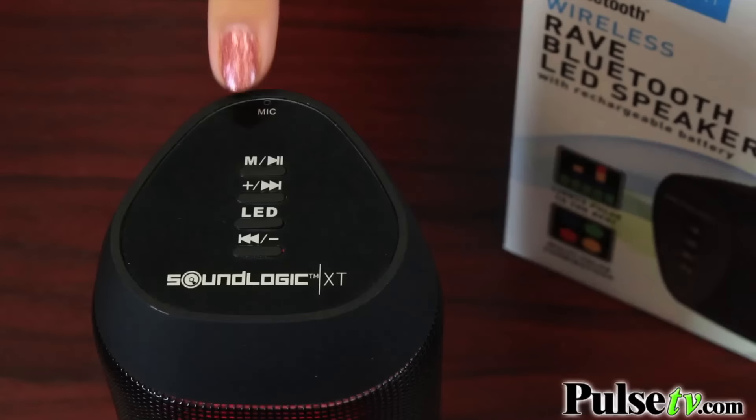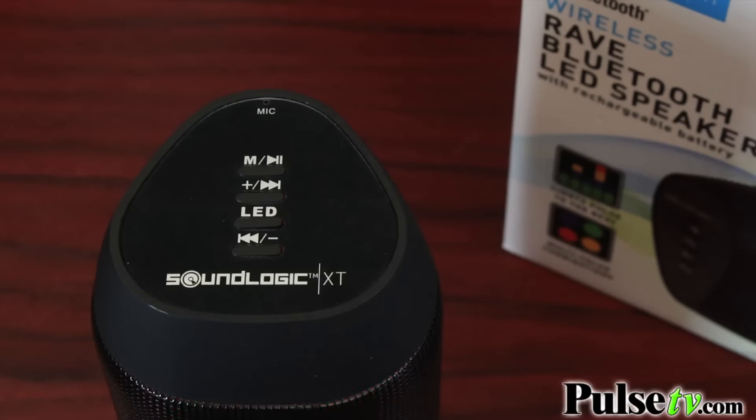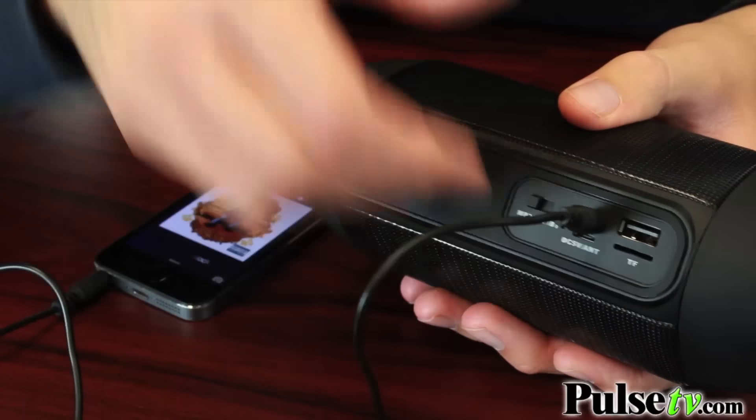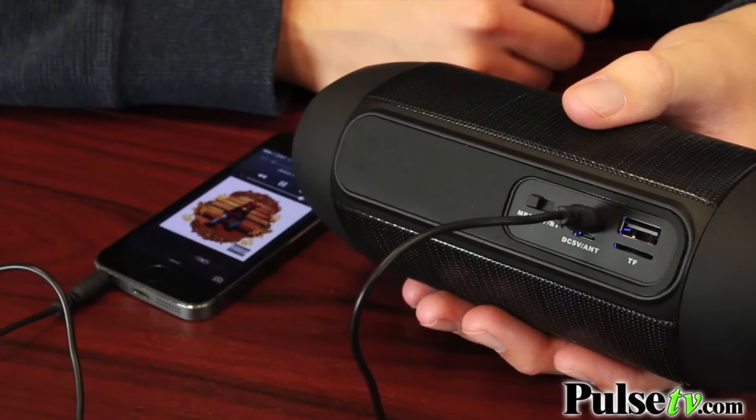Yeah, and it does have a microphone built-in, and if you're in a conference call at the office, you could also answer calls. And if you're not using Bluetooth, you can use the auxiliary cord to plug in and use it as well. They really do give you a lot of options with this speaker.